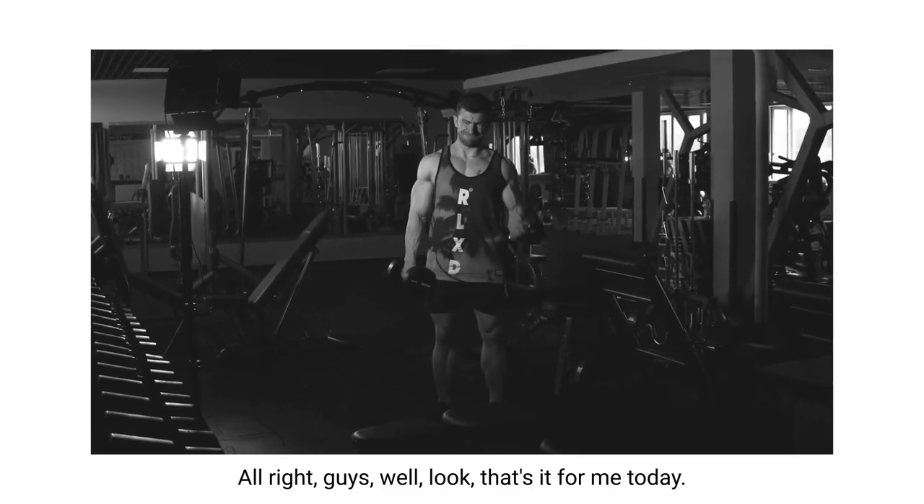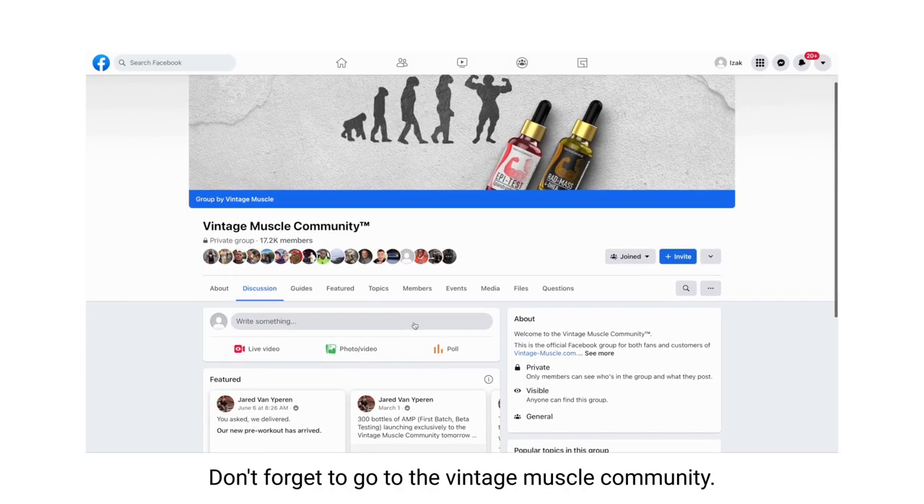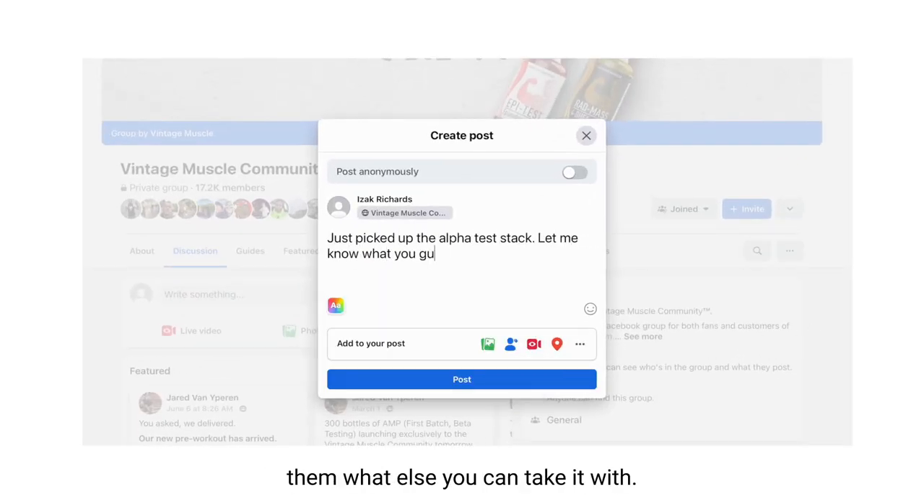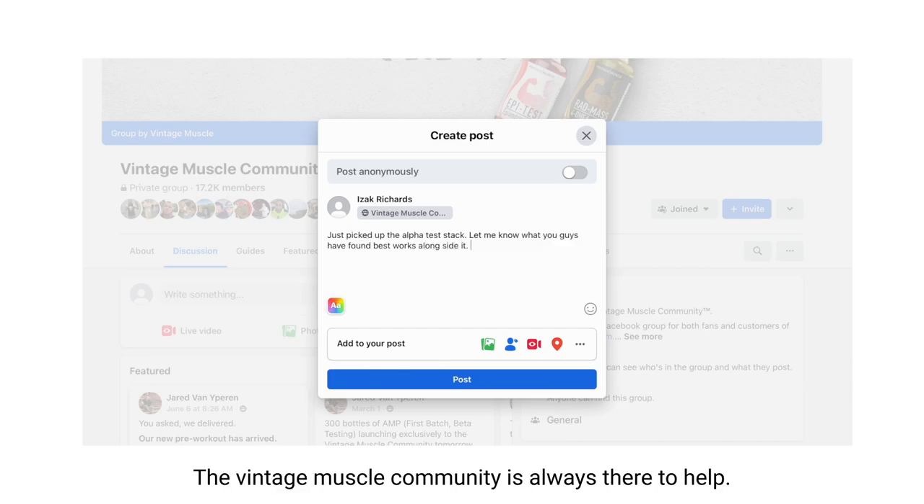Alright guys, that's it for me today. Don't forget to go to the Vintage Muscle community, let them know you're going to pick up the epiandrosterone stack and ask them what else you can take it with. The Vintage Muscle community is always there to help. If you have any questions about your cycle or anything going on with your training, make sure to post up in the community. I'll see you there - Ricky V, rock out.